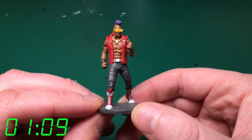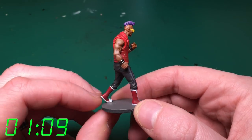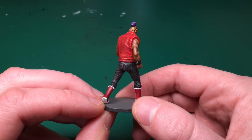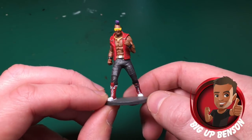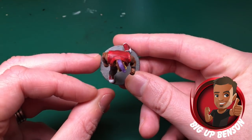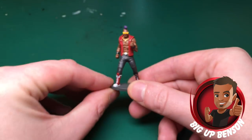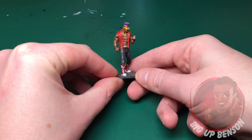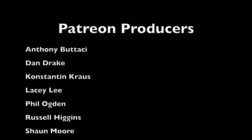And that's Bebop finished — one hour nine minutes, which is really impressive. It looks better than a lot of models that have taken much more time. Big up Benson in the comments if you enjoyed it — he's been on great form lately. Thanks to Phil for picking another great model. Subscribe if you haven't already, and thank you all for watching.